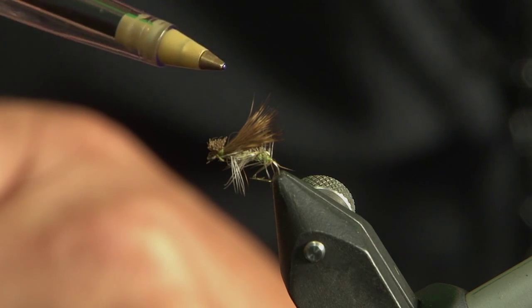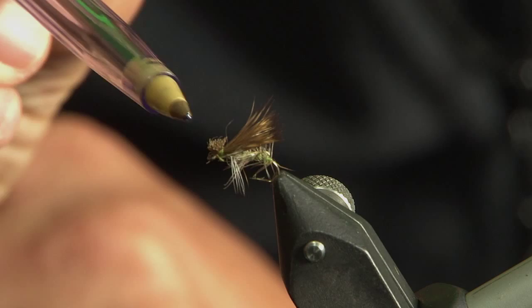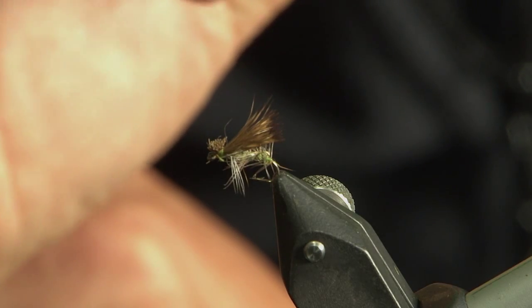So there you go — one for cold water in the winter. When you see fish rising, and they will in the warmest part of the day, try this little caddis. An amazing little fly.